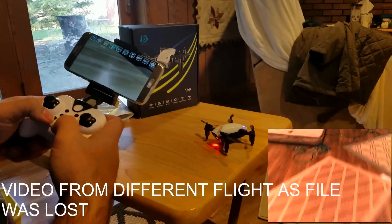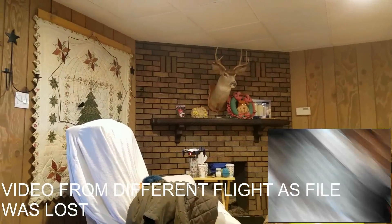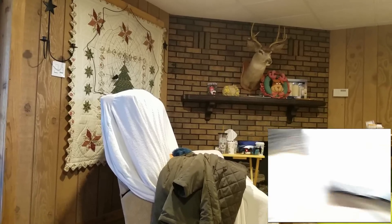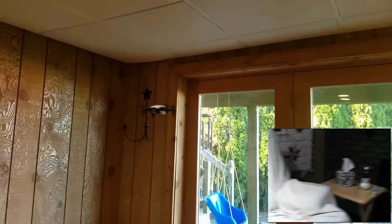We're going to go ahead and do the auto takeoff — there it goes. This one has altitude hold so it's going to hold its position. Let's see how it does and see if it needs some trimming. Looks like it drifts a little to the right and maybe a little forward. Just going to fly it around and see how she does. At low rate, let's check out the yaw — very docile yaw.